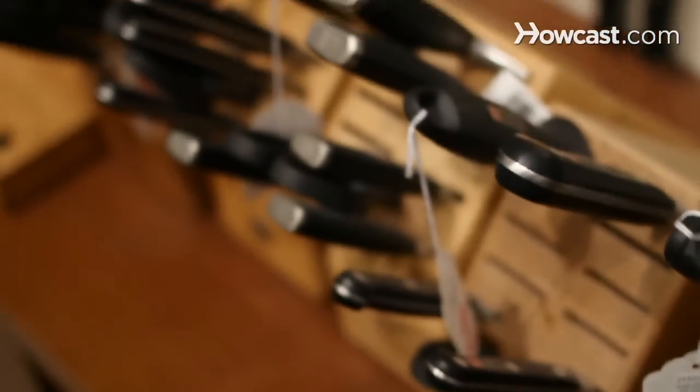Hi, my name is Dan Delavan. I'm the owner-operator of Plaza Cutlery in Costa Mesa, California. We have a great selection. We also have a website, plazacutlery.com. And today we're going to be talking about knives.